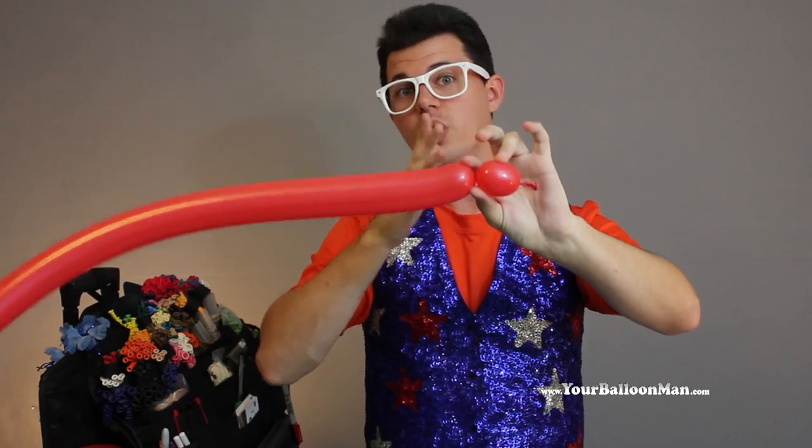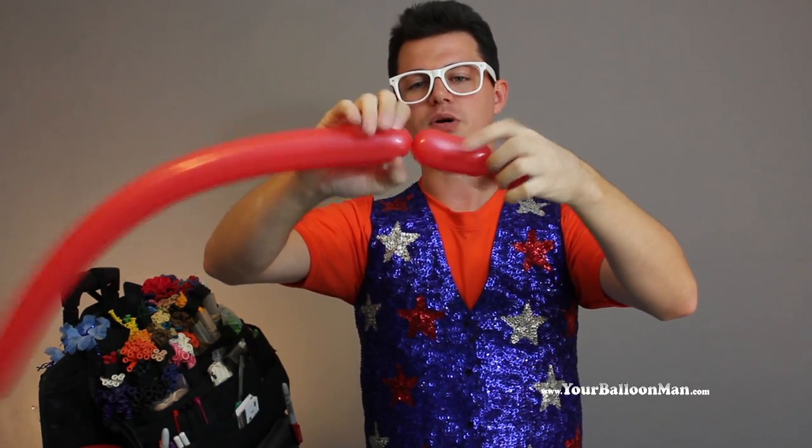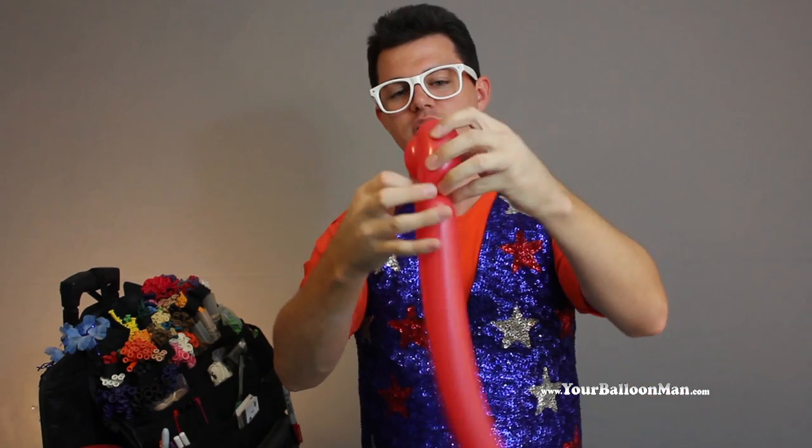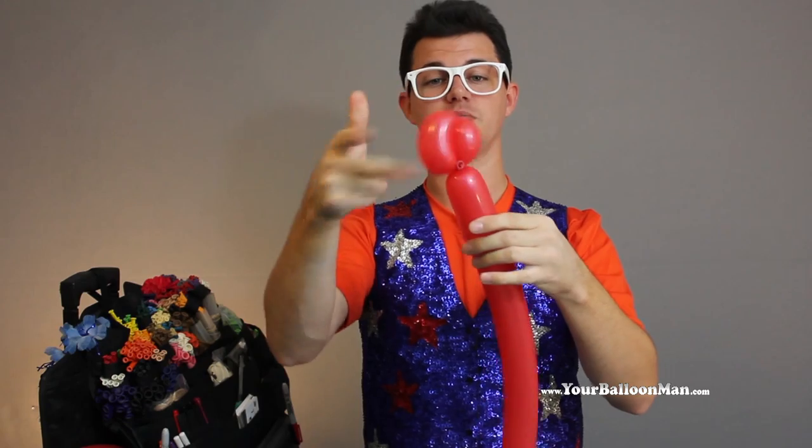You're going to twist a single one-inch bubble, then a little bit longer bubble. Then you're going to take your nozzle, pull it very tight — apparently too tight — and wrap it around, and then stick it through the center of those two bubbles. That's going to help so it doesn't come undone on you.